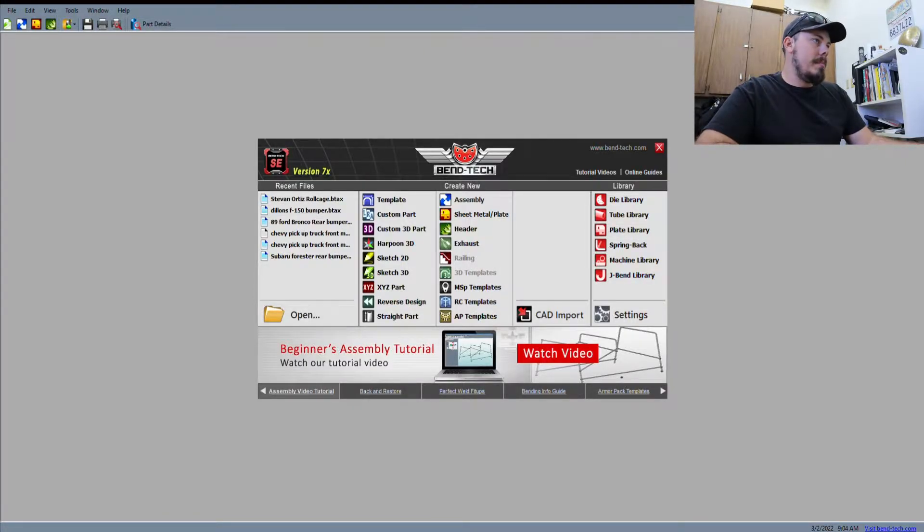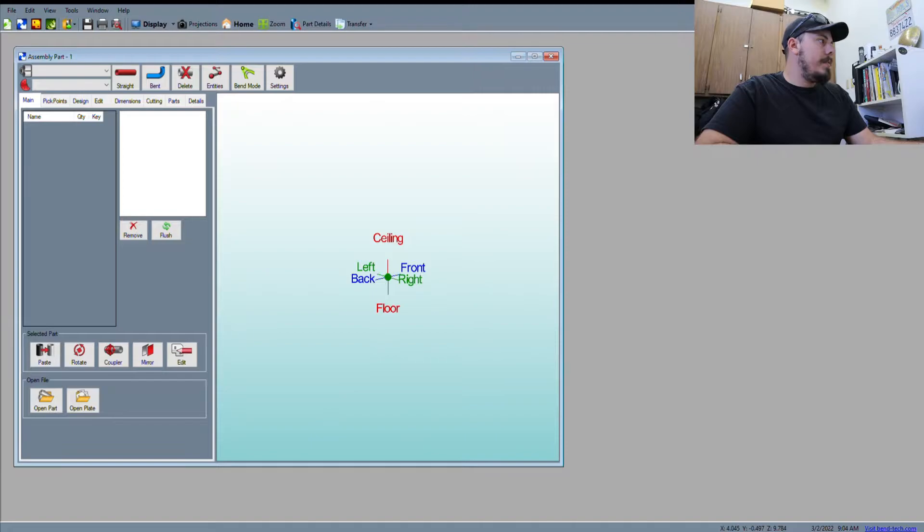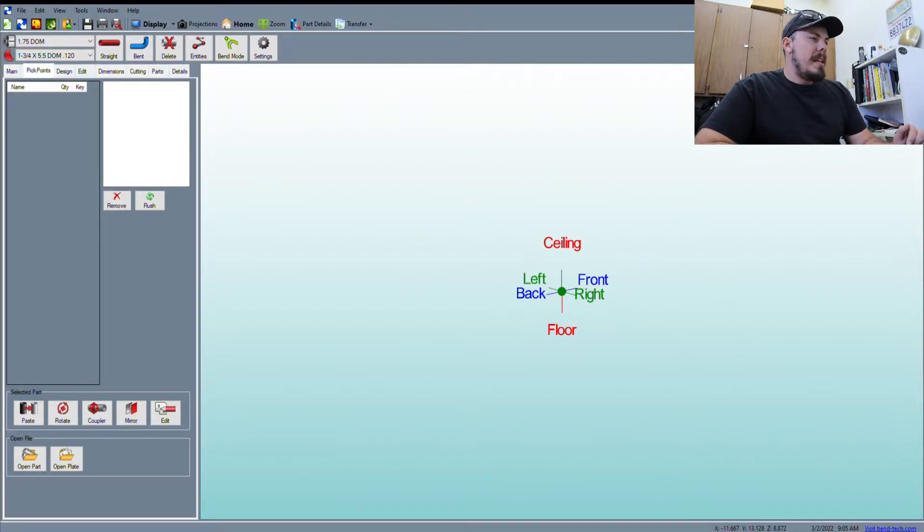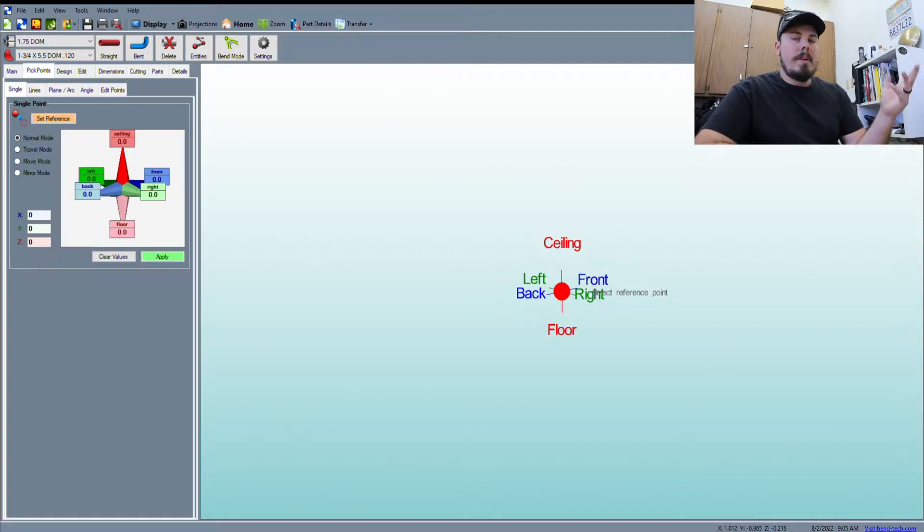Here we are in Bentech assembly. I don't have inch and a half tubing set up in here, so we're going to use inch and three quarter, 120 wall, just to mock up anyway. We're not going to be making it out of inch and three quarter. Once I transfer it into Fusion 360, it's not going to matter whether it's inch and three quarter or inch and a half. Everything's made out of inch and a half and one inch on that sand car.